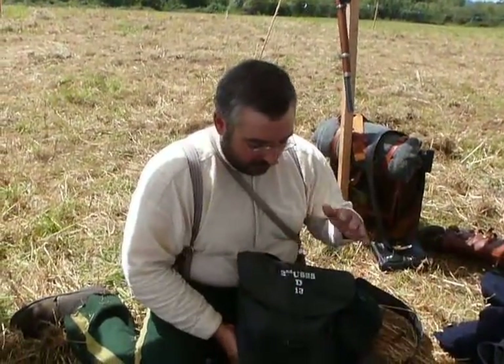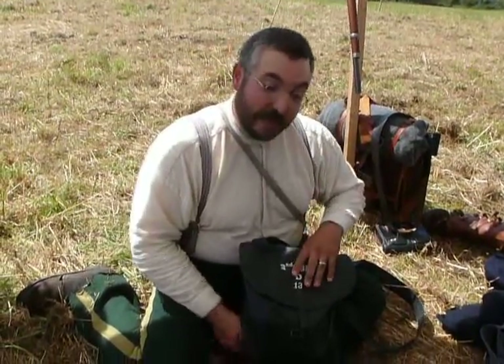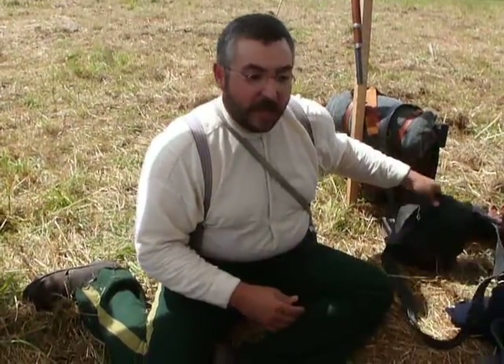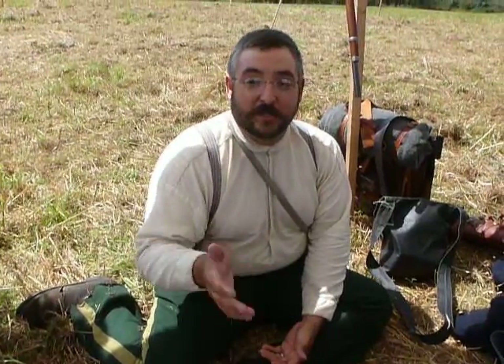Thank you, Captain. So you can see that we pride ourselves on making sure, even with our necessary modern requirements, on the outside everything is period correct and issue. This video is only possible because someone took the time to leave a really good question in the comments section. So if you have a question or a comment, leave it down below — we'd love to hear from you and you can inspire our next video. Be sure to like and subscribe for continued support of the channel. And if you'd like more information, you can visit us at www.secondusss.com. Thank you and we'll see you next time.